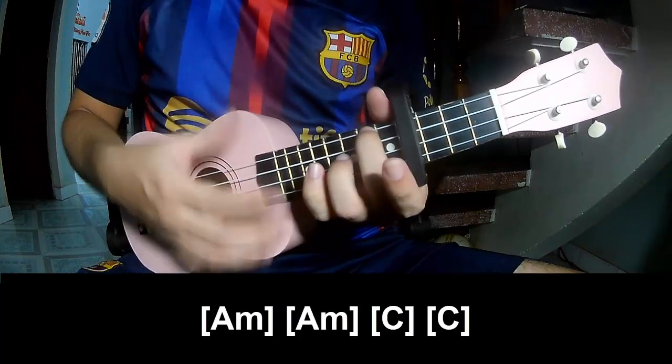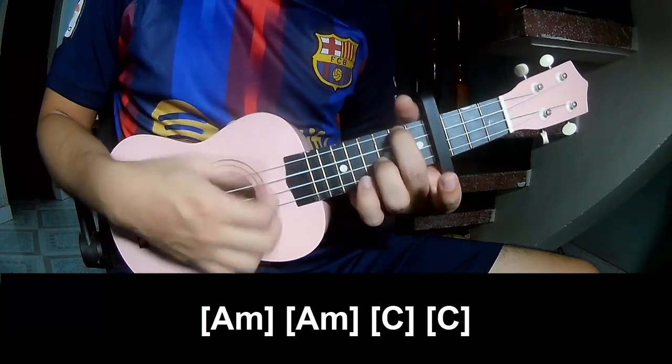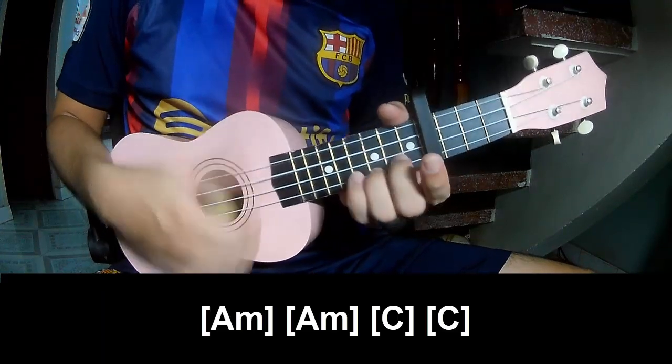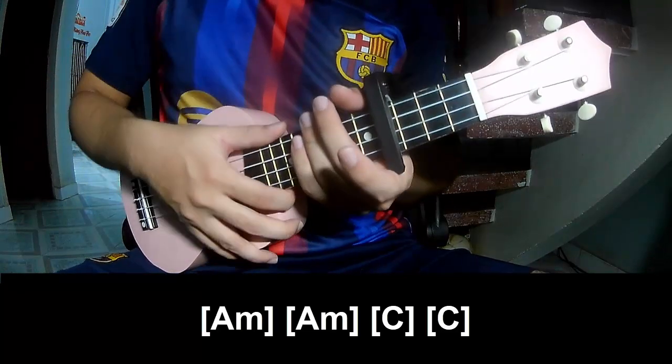And play it on A, C, D, C. And the hit strum is the same way for the bridge.